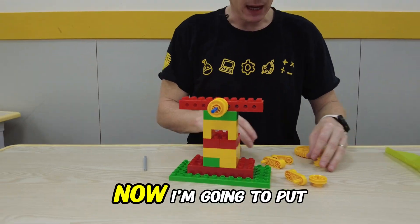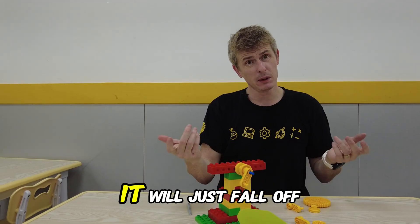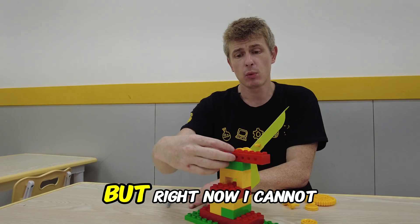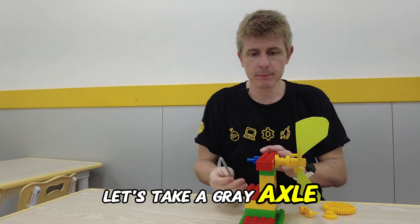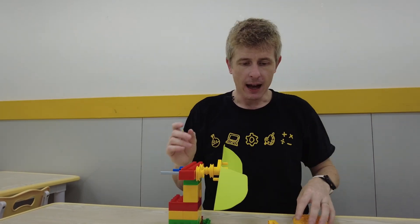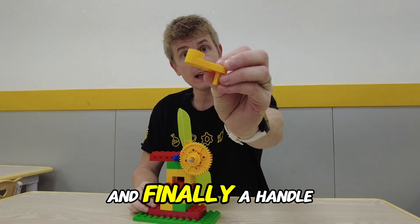Now I'm going to put my fan's propeller on. I take one handle, put it in place, and then put the propeller on. If I turn it now it will just fall off, so we need a second handle which is going to hold it into position. But right now I cannot turn it very fast — I need the power of gears. Let's take a gray axle and put it into hole number two just like that. On one side we will put a yellow wheel to hold it in place. On the other side we are going to put our big yellow gear. Then I will place another yellow wheel and finally a handle.